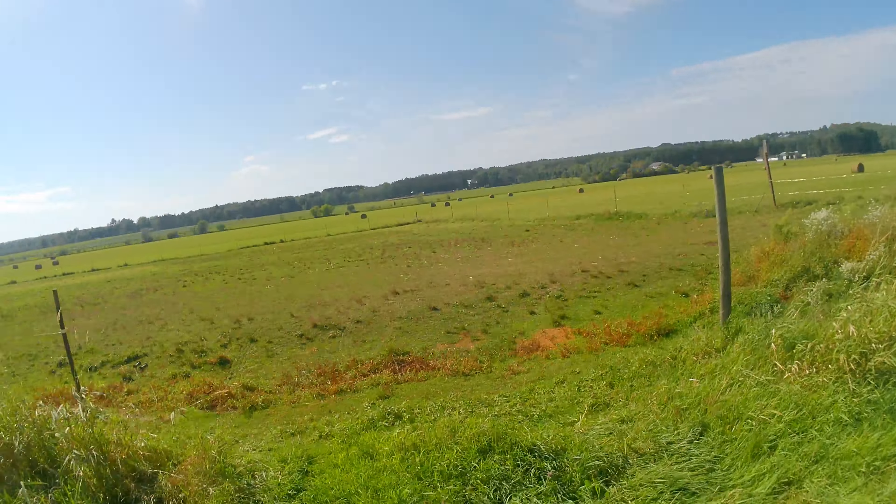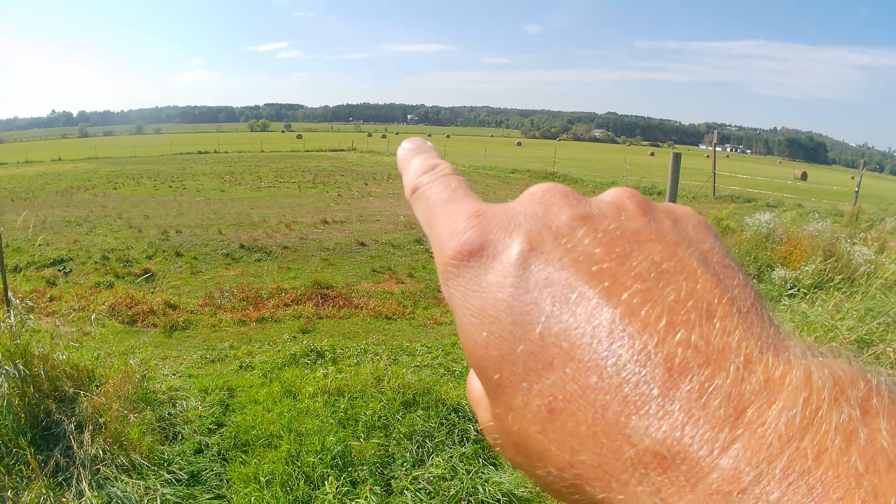We're up on our last field for today. It's a little two-acre field not too far away from the farm — the farm's right down there.